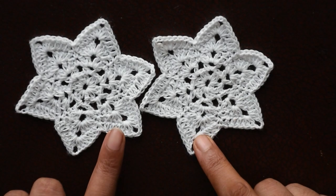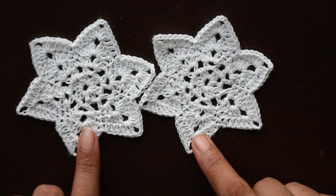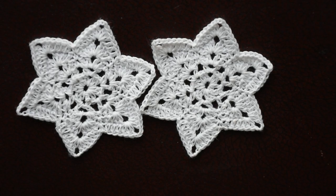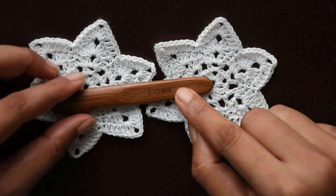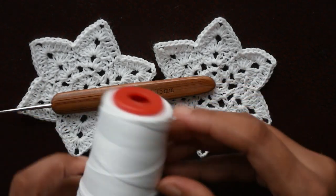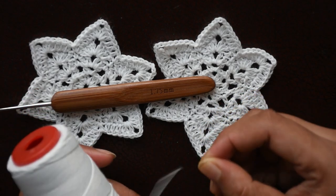I thought white would be very nice, so these are in white color. It will really add beauty to your Christmas trees because of the shape and the design. For this we are using hook size 1.75 mm and a thread called TKT 20 size thread.